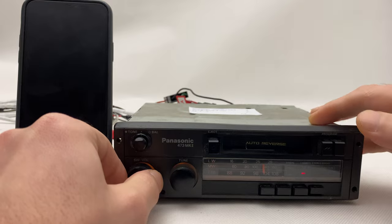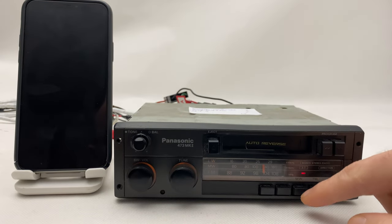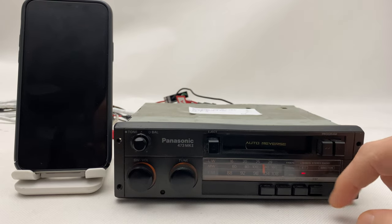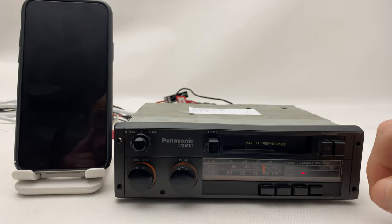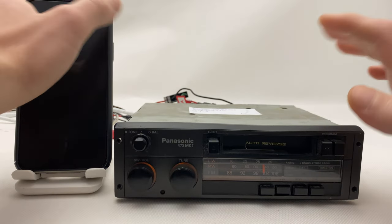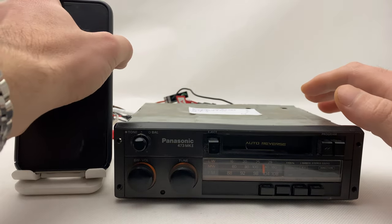In order to activate the Bluetooth, you have to press any of these two buttons, which are long waves and middle waves — which we don't use anymore these days. Simply press any of these buttons and the Bluetooth is activated in the radio.